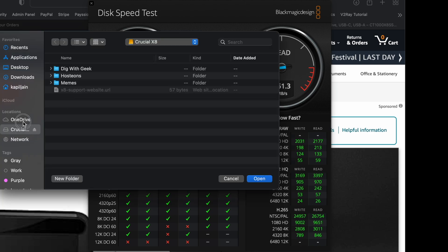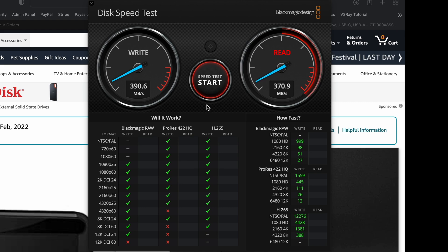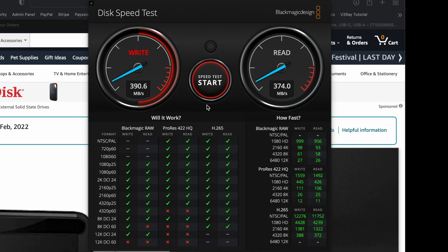The Crucial X8 disk is selected. Let's run the test. When connecting via USB-A — whether directly or through a hub — it's giving close to 400 megabytes per second for both read and write. It varies a little bit, but it stays very close to that figure.